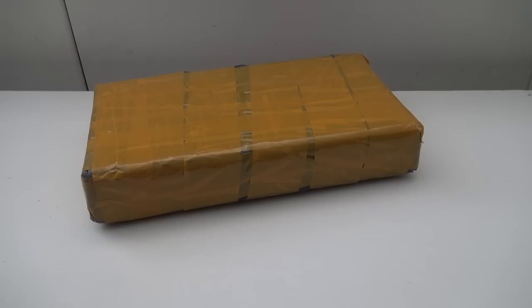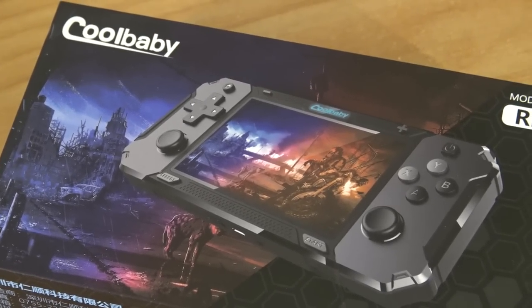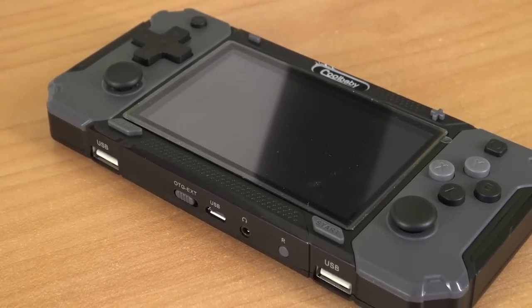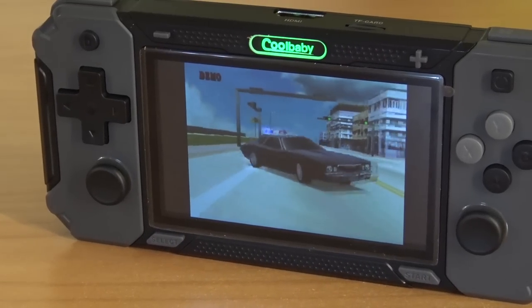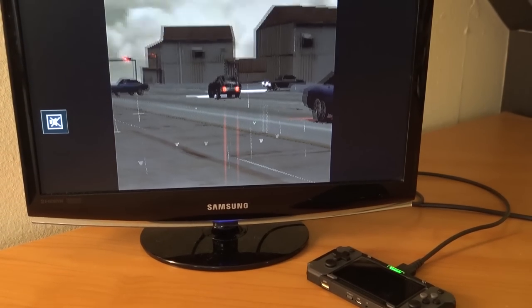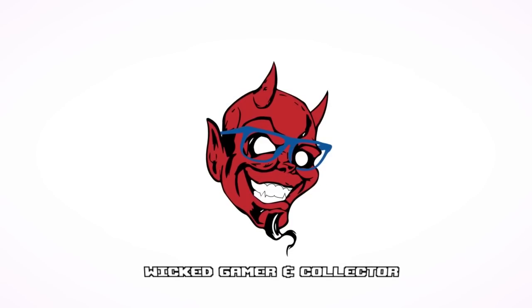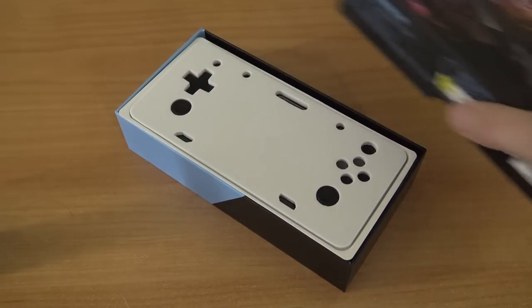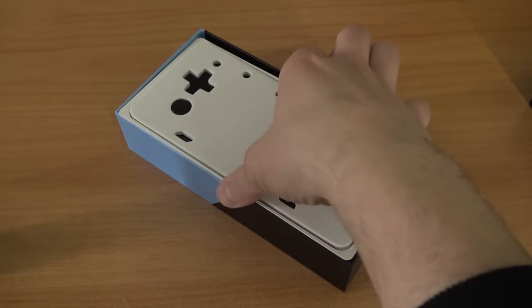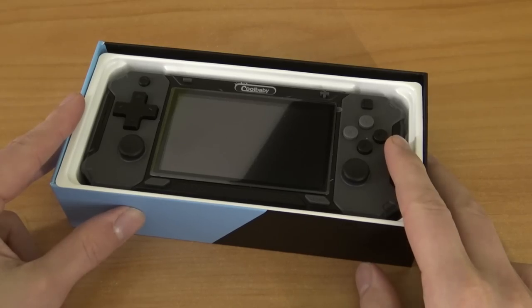Package from China. It took really forever to get here, but I wanted to make a review and see it for myself because this thing looks pretty cool. The packaging itself they did improve in the last couple of years and I'm very pleased to see that, but there are some things you need to know.